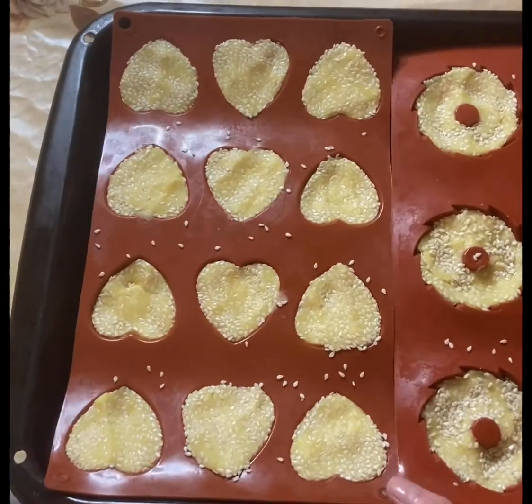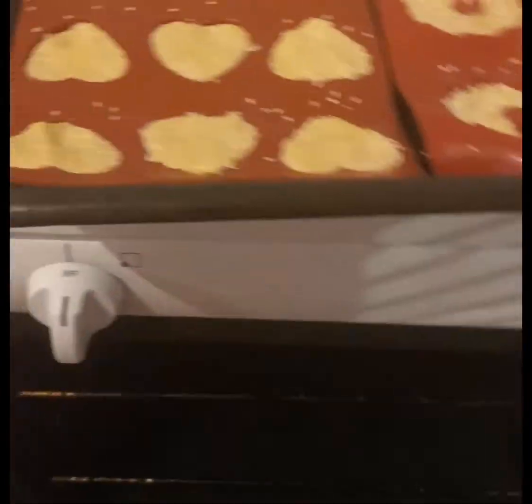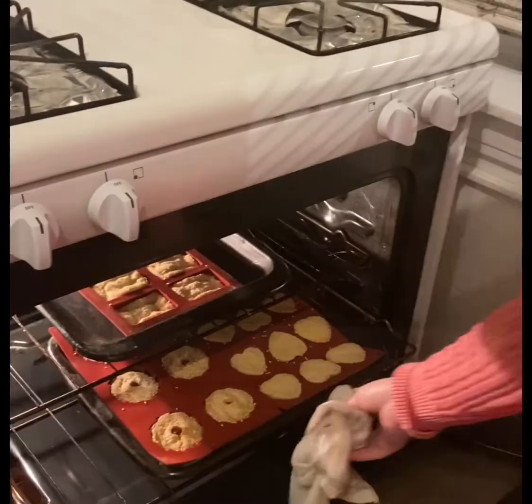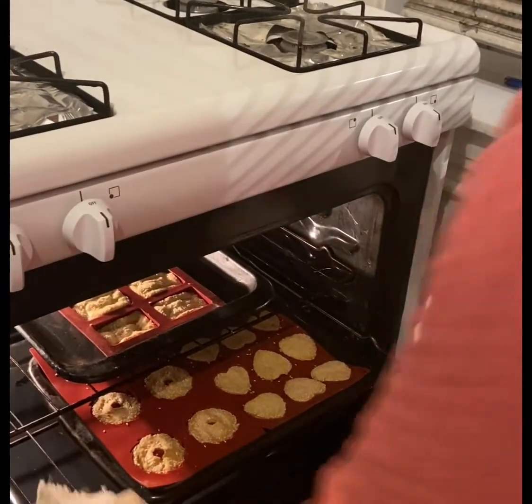We're going to put it into a pan and insert it in the oven for 20 minutes. Now that it's been 20 minutes, we're going to be taking it out of the oven.